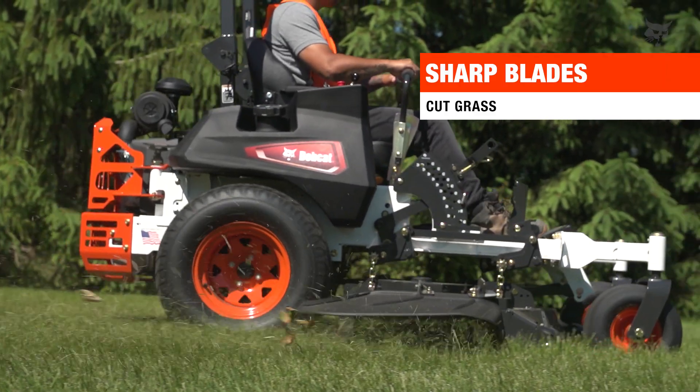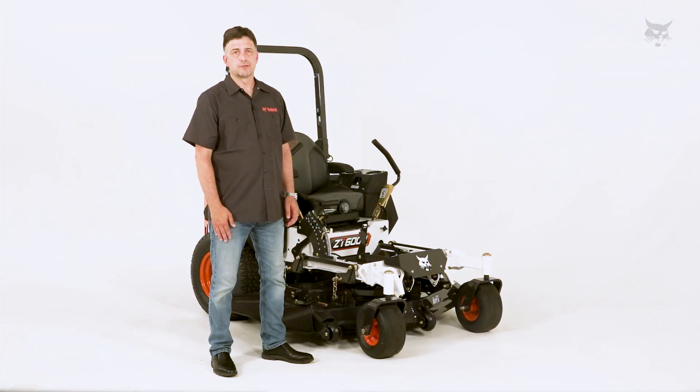And keep those blades sharp. You want sharp blades to help cut the grass, not tear them. Thanks for watching Turf Talk.